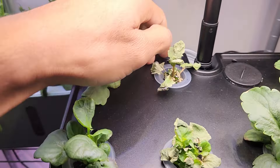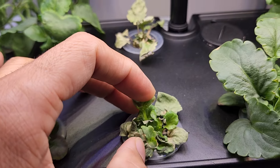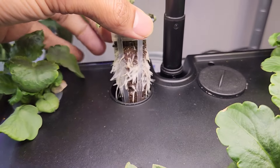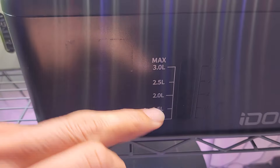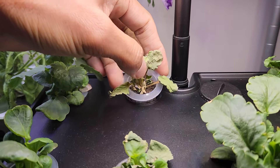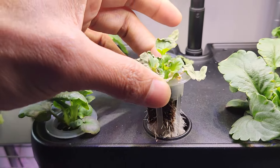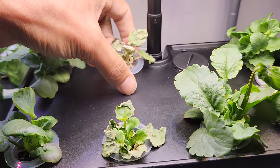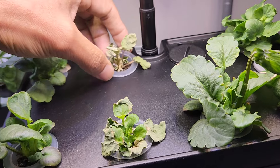Unfortunately one plant completely died in this system and one more almost died, but I was able to recover it. The reason is these plants are not developing a huge root system, and the water level dropped a lot. So this root was not able to catch any water and the plant gave up. I added water and this plant is coming back. So just be careful — if these plants don't get water they will give up very quickly.